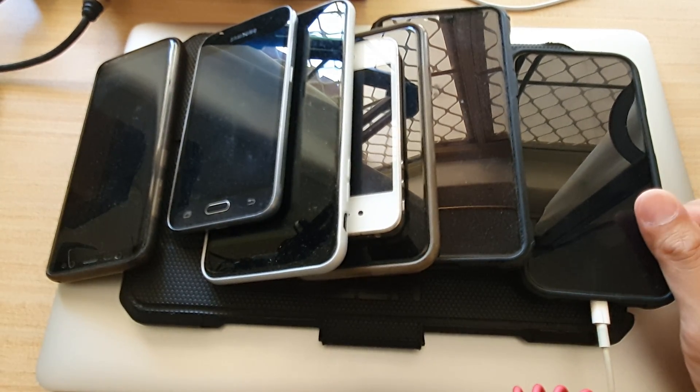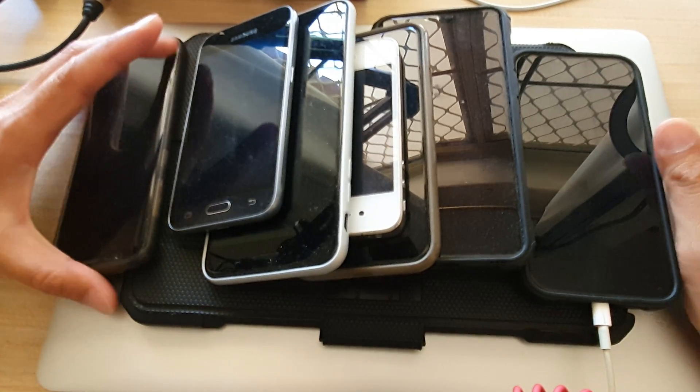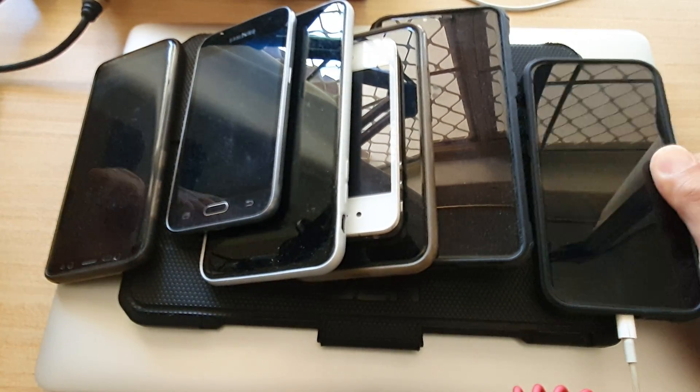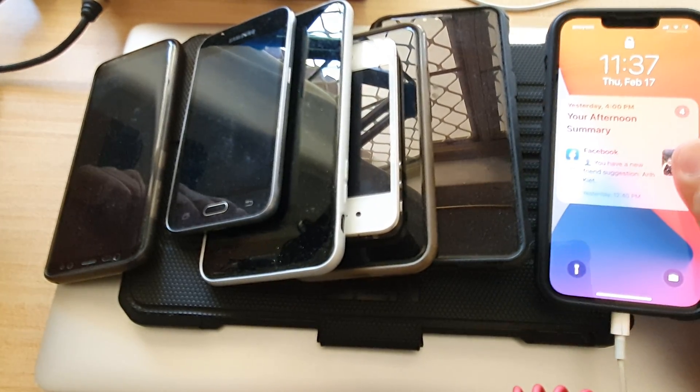That's basically what Wi-Fi 6 is — a newer Wi-Fi technology. Not all devices will be compatible, so in order to use Wi-Fi 6 you need to have a compatible Wi-Fi modem and your mobile device also needs to support Wi-Fi 6.